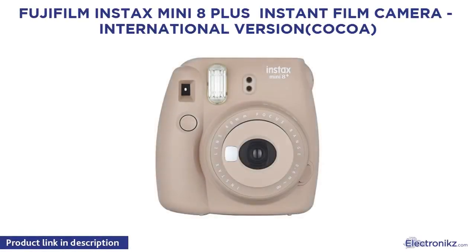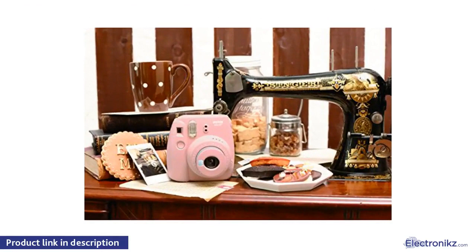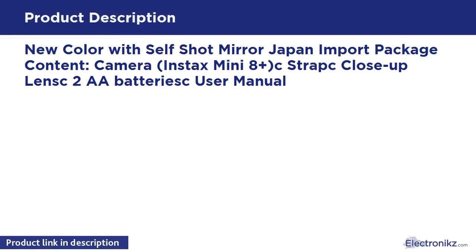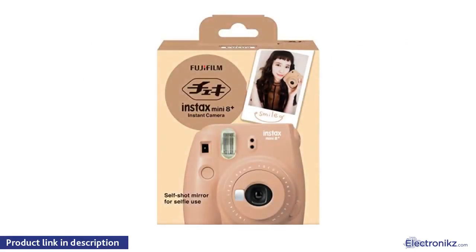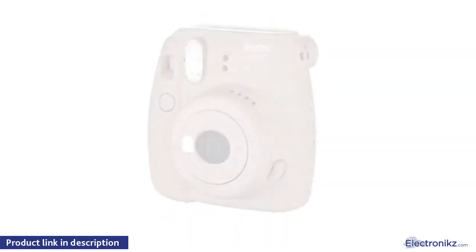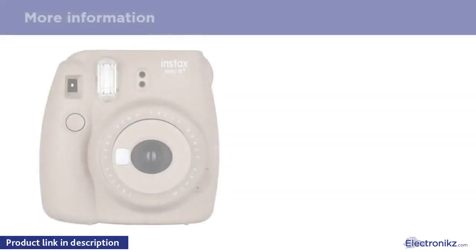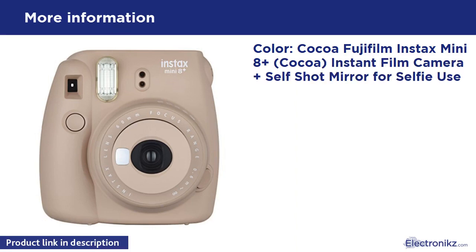Fujifilm Instax Mini 8 Plus instant film camera, international version, color Coco — Japan import. Package contents: camera, Instax Mini 8 Plus C-strap, close-up lens, batteries, user manual. New color with self-shot mirror.